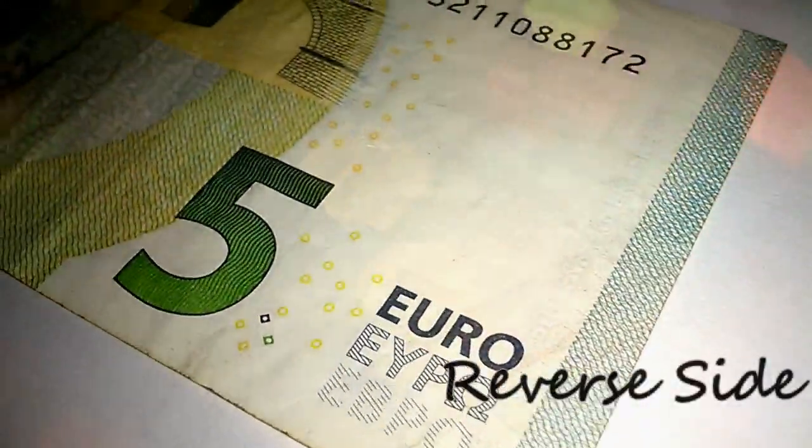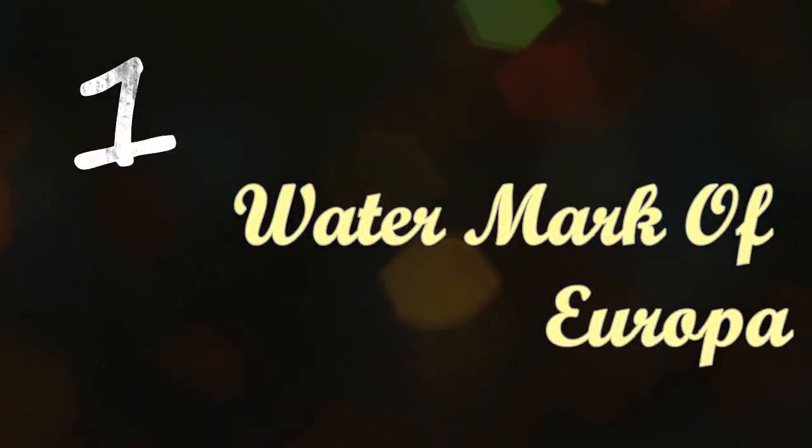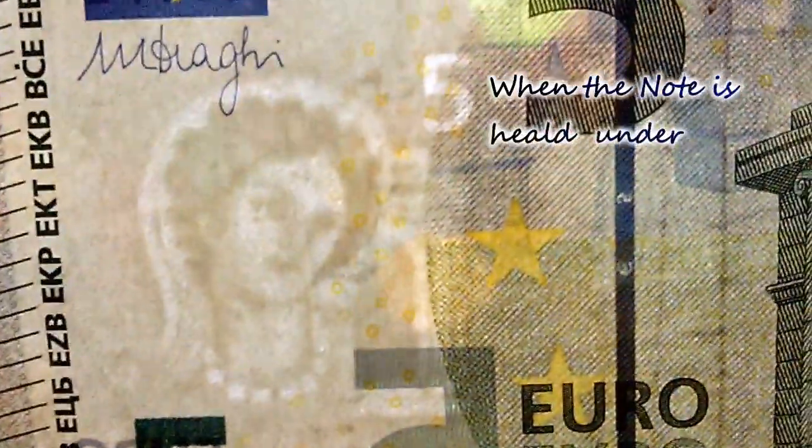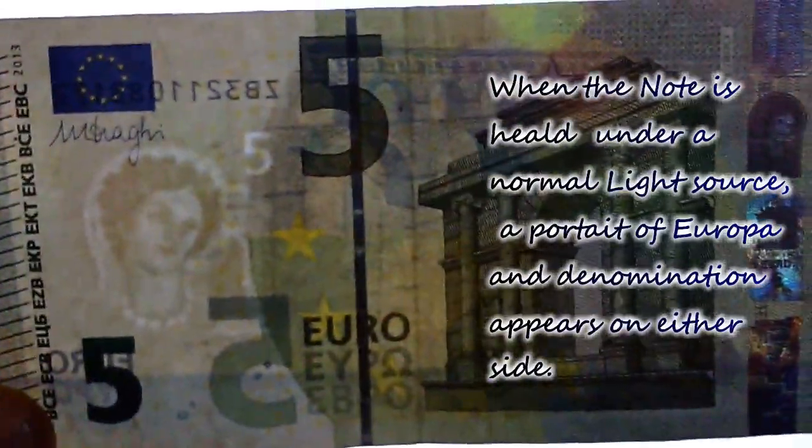And this is the reverse side of the bill. The first feature on the bill is the watermark of Europa. When the note is held under a normal light source, a portrait of Europa and the denomination appears on either side.